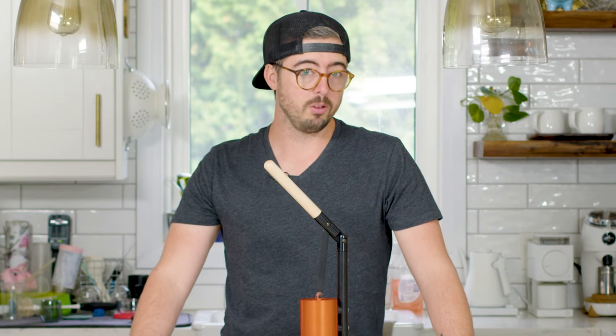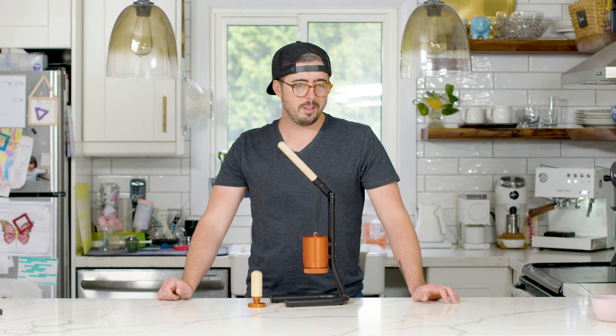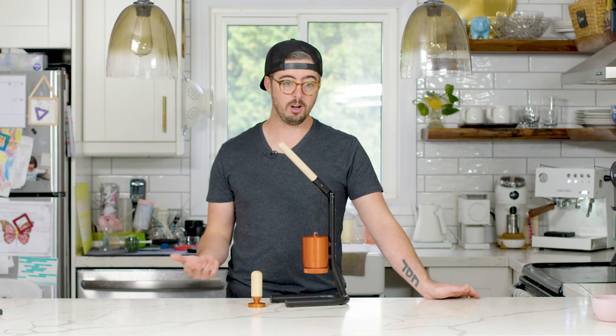The Newton Brewer is definitely a unique manual espresso maker, but is it unique in a good way or a bad way? Is this thing hideous? Is it ugly? Is it a work of art? Is it a waste of money? Why don't we take a closer look?